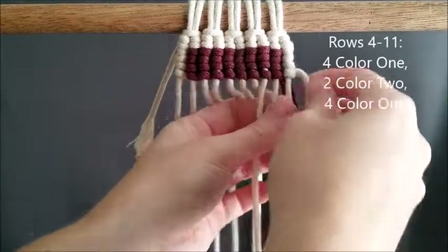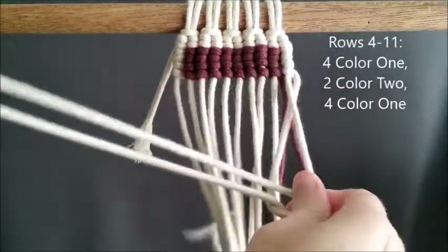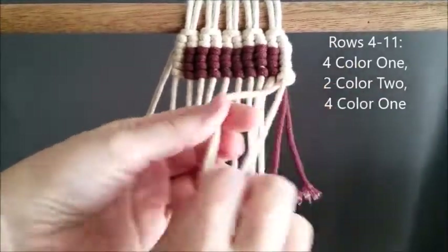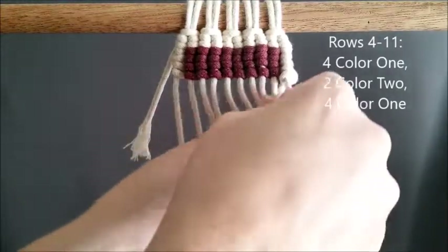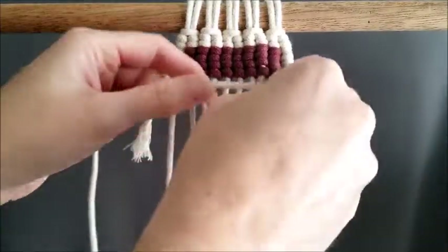We're going to reverse our work and start on row four. Rows four, five, six, seven, eight, nine, ten, and eleven are all the same pattern — it's going to be four of color one, two of color two, and four of color one.